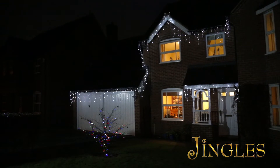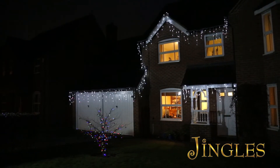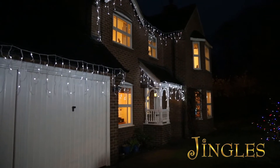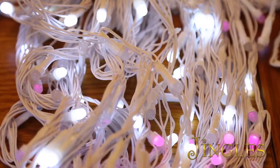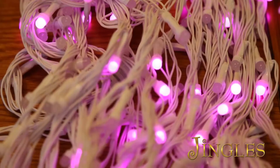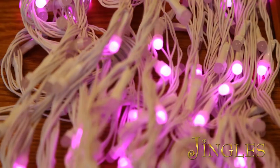Each set is 4.5 metres long from the first icicle drop to the last, with a series of three different length icicles to give you a realistic icicle effect. Each set has 360 low voltage energy saving LED bulbs to give you a cost effective solution to illuminate your home.